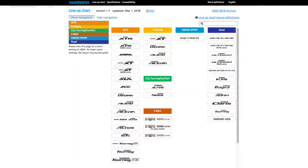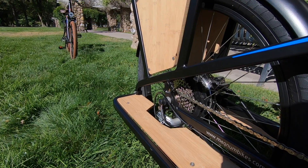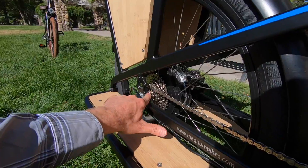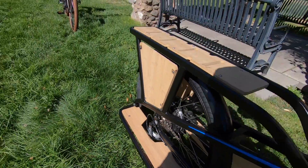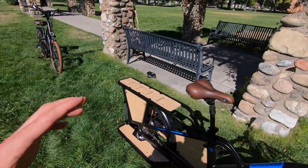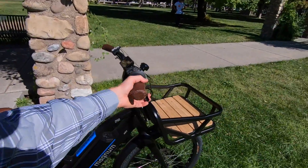We've got a Shimano Acera derailleur — that's several steps up in the Shimano groupset, a little bit nicer, a little bit more reliable. And then an eight-speed cassette, 11 to 32 teeth. As I was saying earlier, this is some of the nicer components from the Magnum lineup, and back to those hydraulic disc brakes.